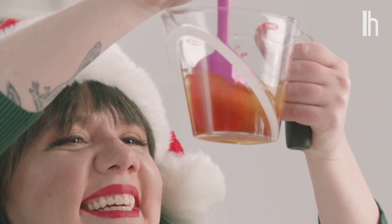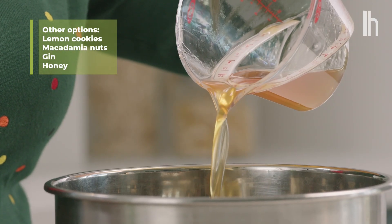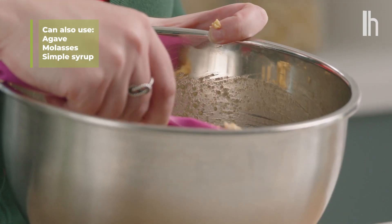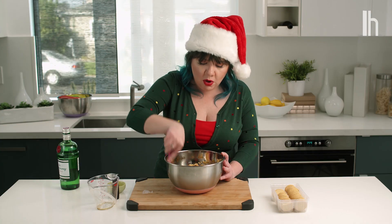Now we're ready to pour this into our dry ingredients. If you don't feel that honey is the correct sweetener for your ball, you can use agave, you can use molasses, you can use a flavored simple syrup. All will work.